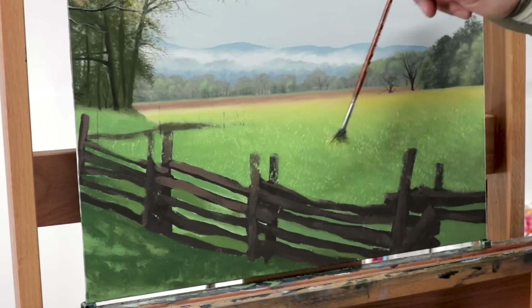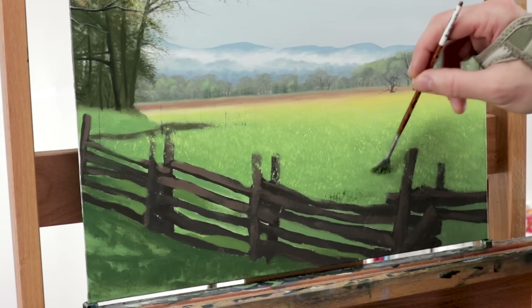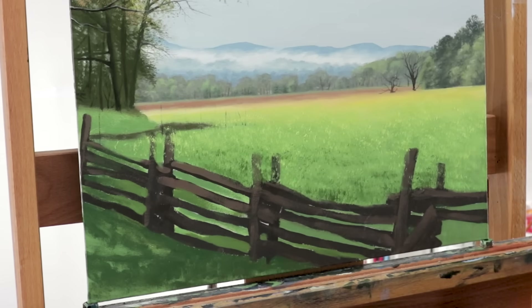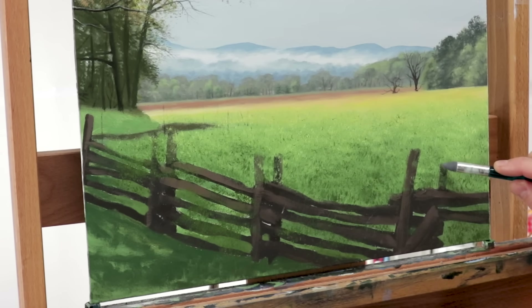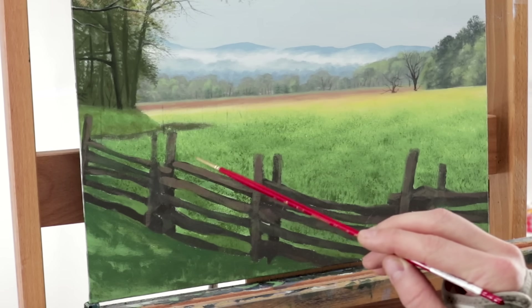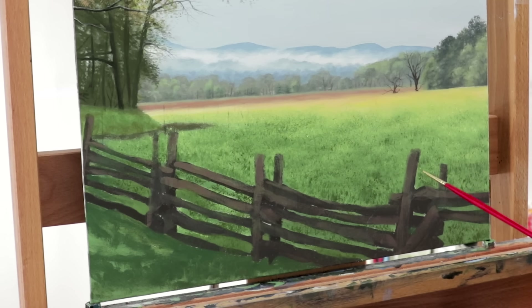Once I've got a lot of those highlights in place, I switch to a darker color than the initial layer and start scrubbing and spotting on some shadows in and around those highlights. I've gone over the fence a little bit, so I clean that up using a small eraser — I dip it in mineral spirits and wipe that paint away so I can still see my fence. Then I switch to that small round brush again and start to fine-tune my grass work, adding more deliberate shadows, deliberate highlights, and actual blades of grass.